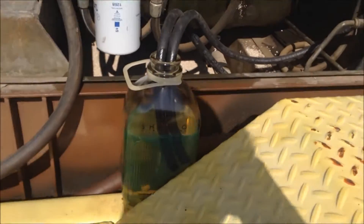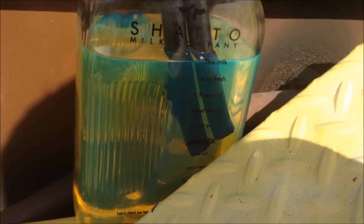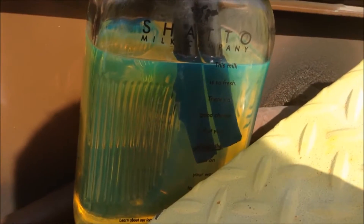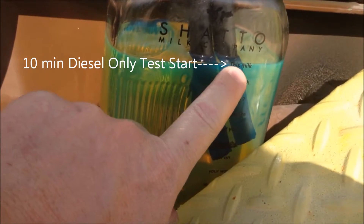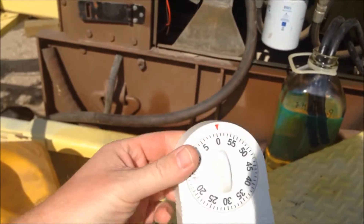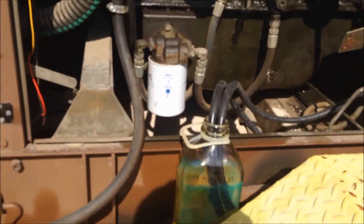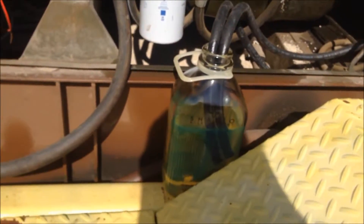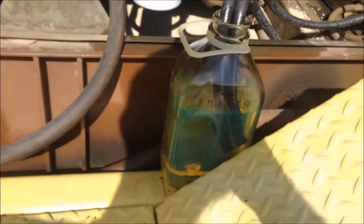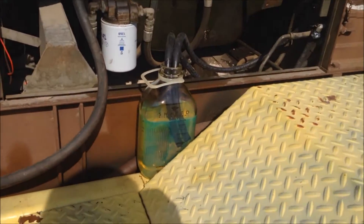So what I'm going to do right here — I have this old milk bottle that I have filled up with diesel, and if you can see right there, it is right at this line right here. We're going to run it for 10 minutes diesel only, and then we're going to see how much fuel it consumed by looking at this bottle.